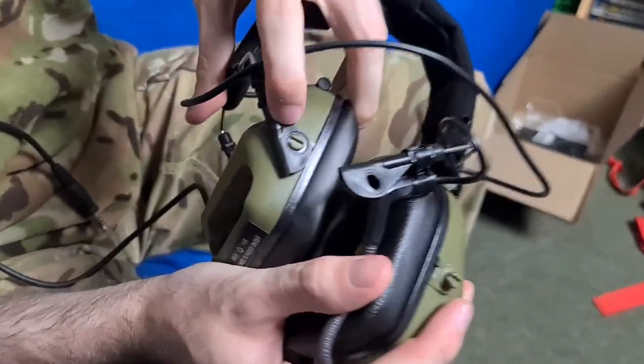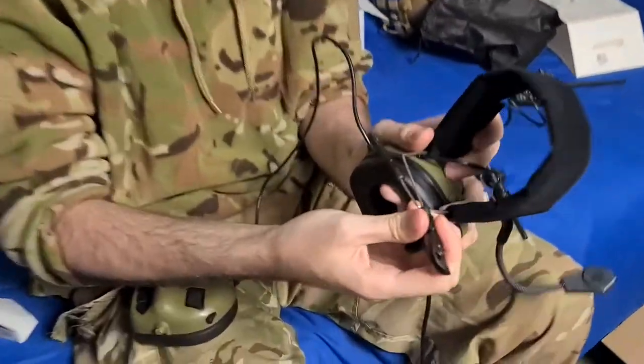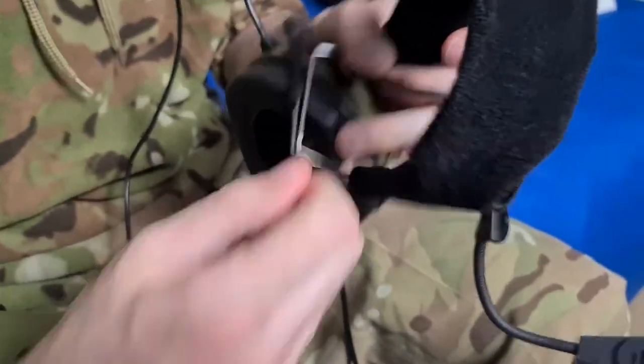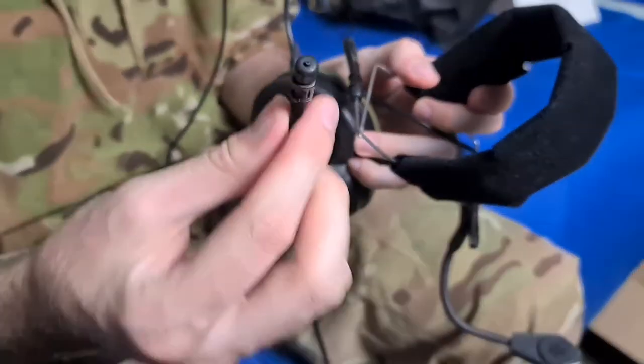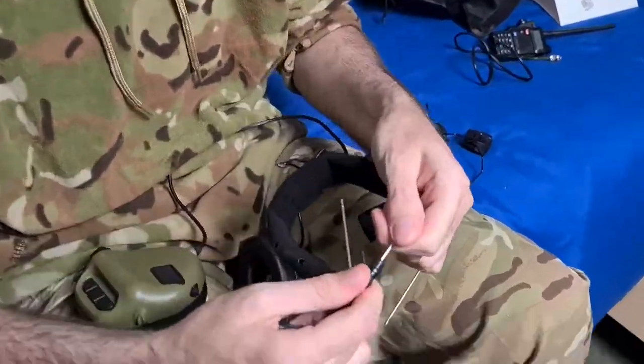Right, now what you want to do next — these clips here, attached to the headset, these black clips, you just want to pop that off. So now you've taken off those side bits, your earmuffs should be obviously separate from the headband. What you want to do now is take these little black clips and twist them 90 degrees to the left, then they just pull off like that. You do want to keep these — don't lose them.